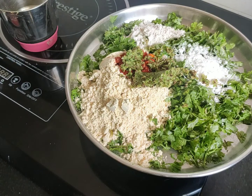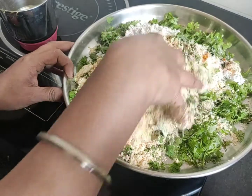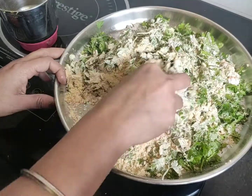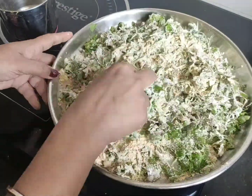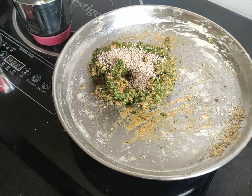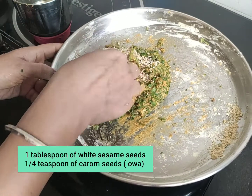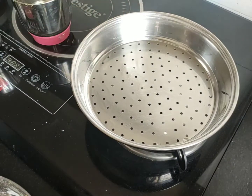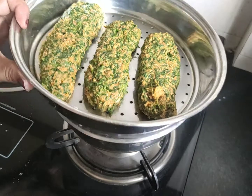I will mix the meat with a little bit of salt. This color is from the colorings, and in the color we have a little bit of water.